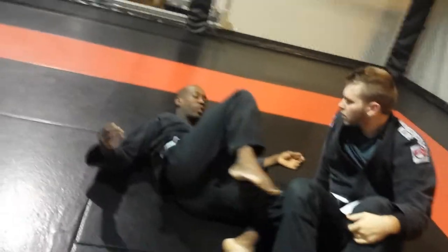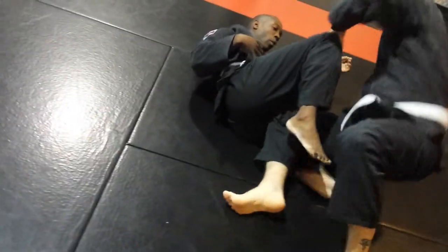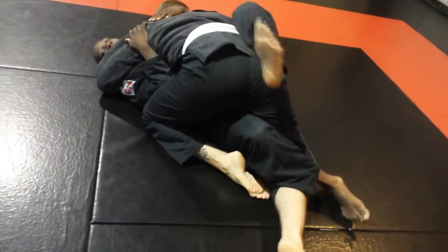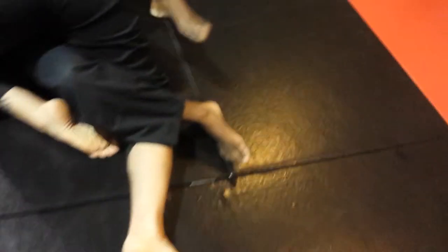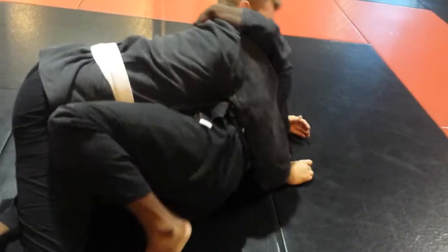It's just wherever the leg fits in... it always looks like... You want to get this leg that's on the outside, take it from this side, from this side, and just get your butt out to make room, because you can get it.